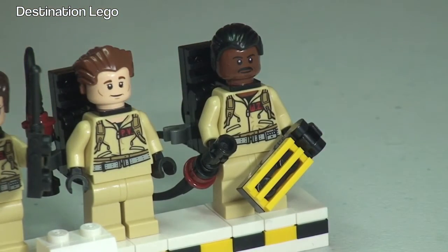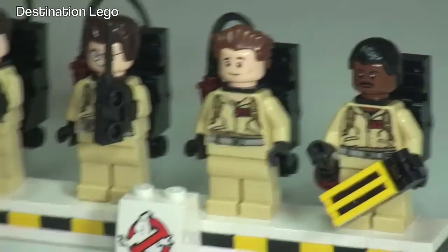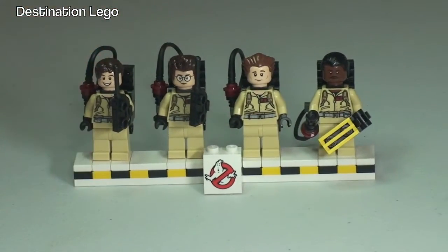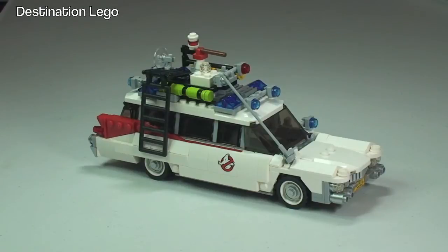There's excellent detailing on those backpacks, and it's really cool that the set comes with this display stand. So that's our minifigures covered. Next up we have the Ecto-1 car itself, and this is a very, very detailed car. Let's take a 360-degree view to begin with.